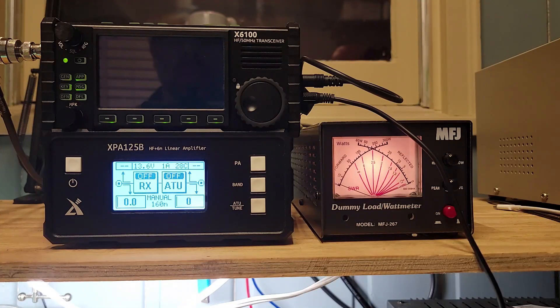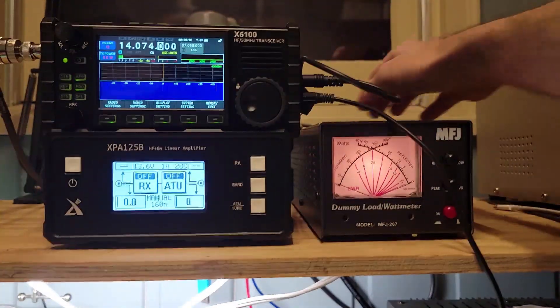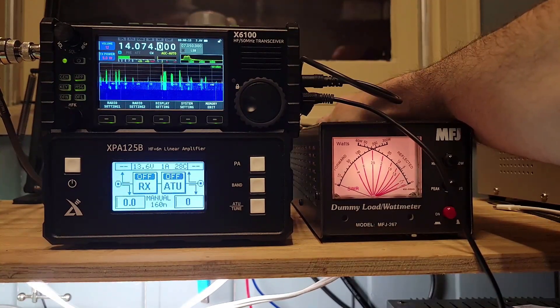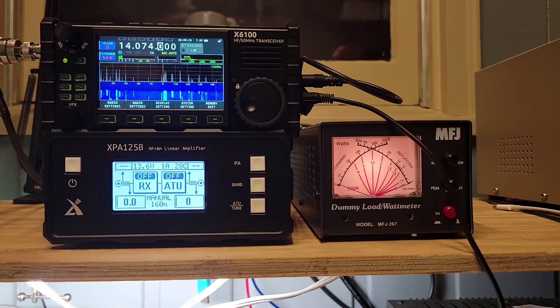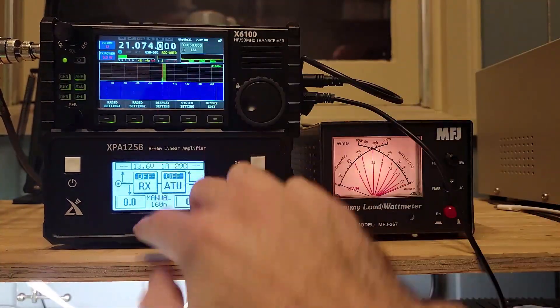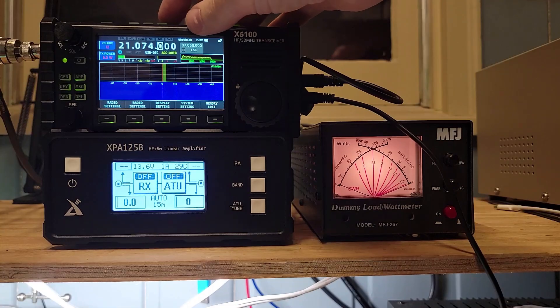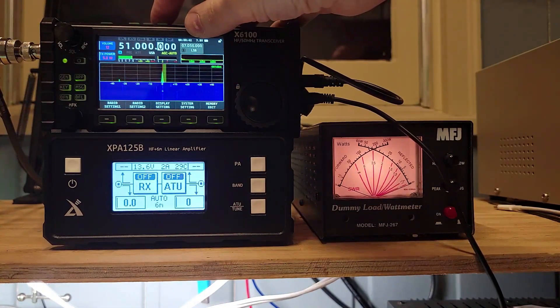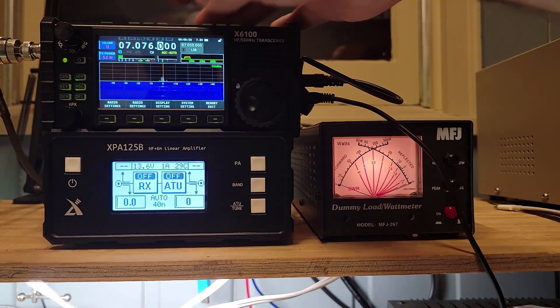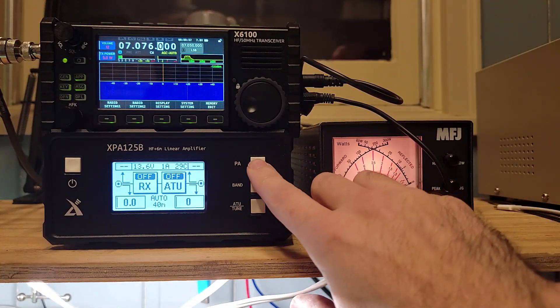We're on 14.074 MHz. If I switch off the dummy load you can see the waterfall go crazy with FT8 activity, so I'll switch back on the dummy load so we can test to our hearts' content without interfering with anybody. The first thing I want to prove is that I can switch bands and the amplifier will track with me. You can see it's in manual mode on 160 meters, so let's long-press that button to get into auto. Now if I change — 12 meters, 10 meters, 6 meters, 160 meters, 75 meters, 80 meters — auto, auto. Let's stay on 40 meters.